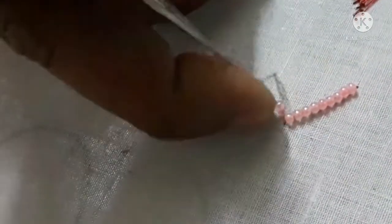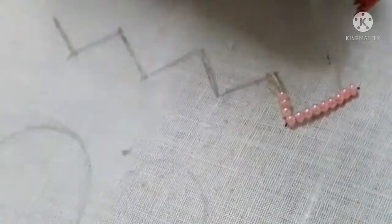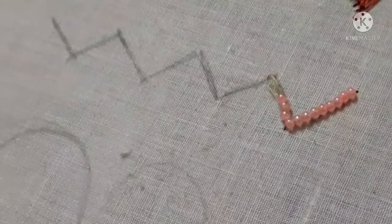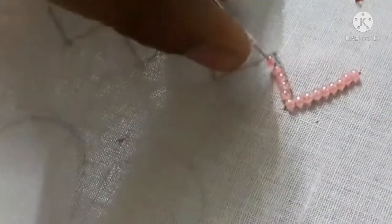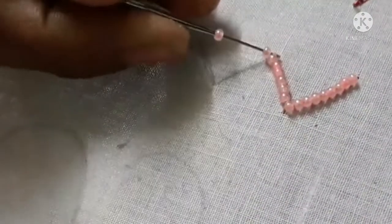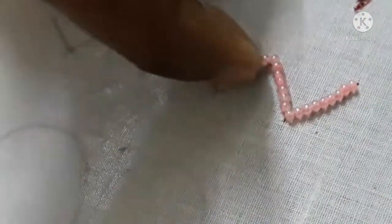We will switch to the cutty lock and correct the cutty lock. Now we are going to switch the beads and put the beads into 50 chains. We will start the bead stitch.